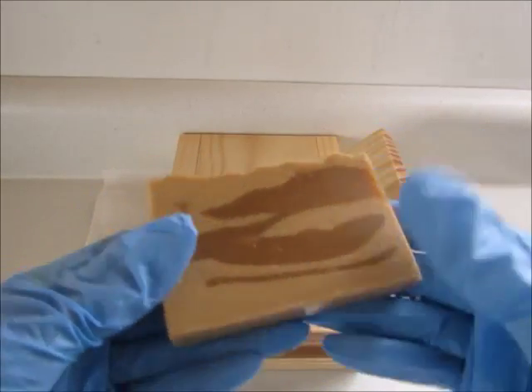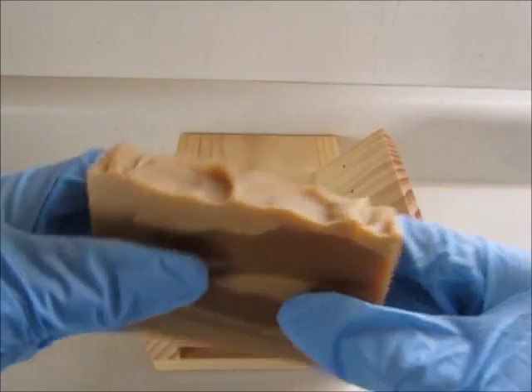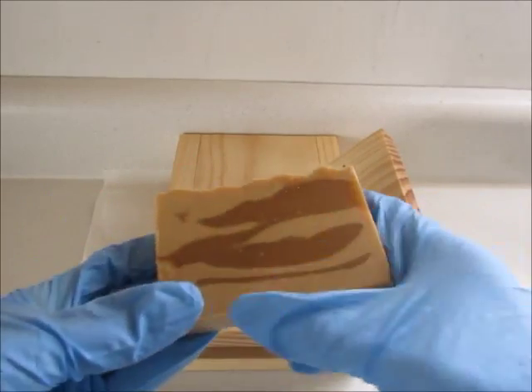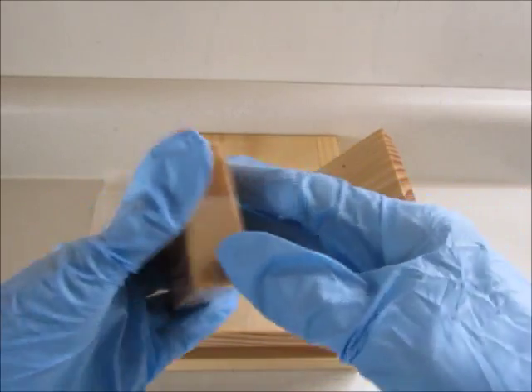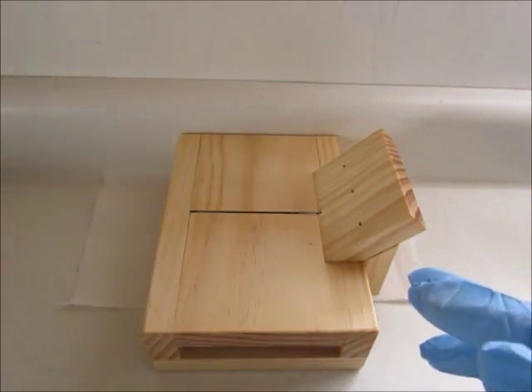It's not even a big deal but it's just a little thing that I like to do. It makes a difference for me. So I do this for every single bar on all three sides, on all three of the edges.